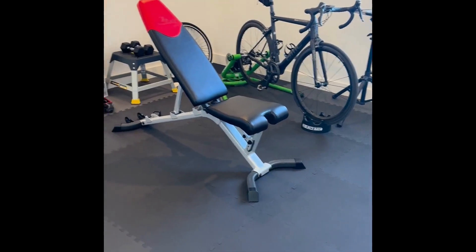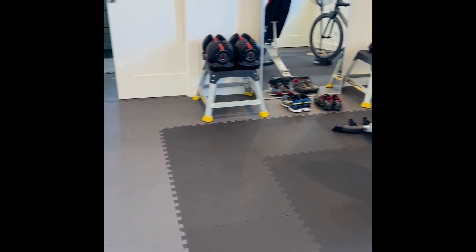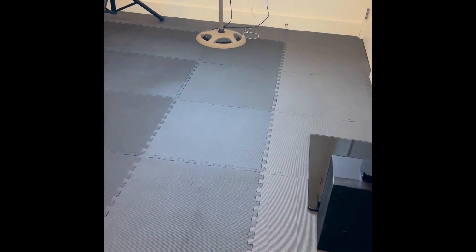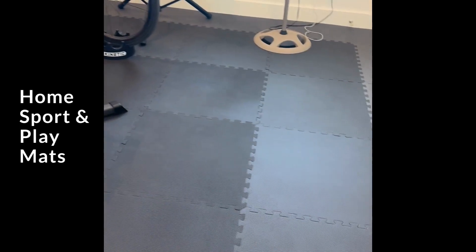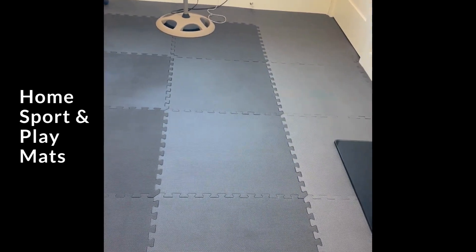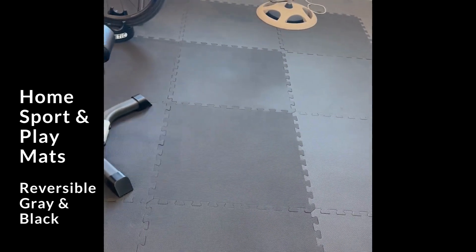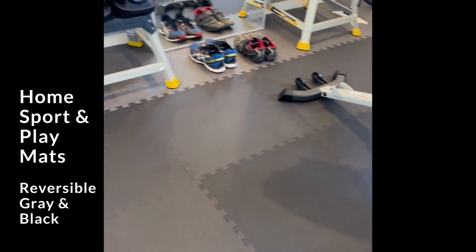I ended up covering the entire floor of my home gym with these home sport play mats. You can see that I used the gray and black versions and I inverted the mats to create this kind of center two-colored pattern.